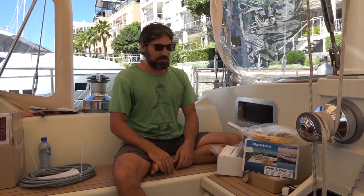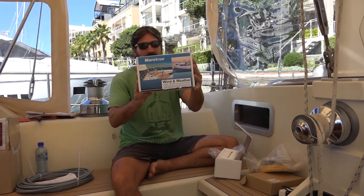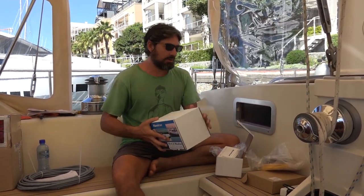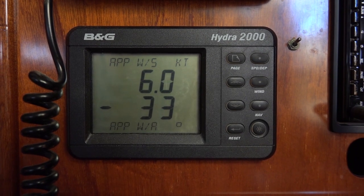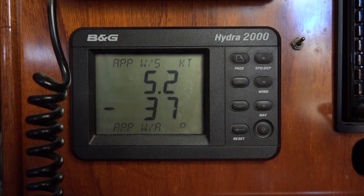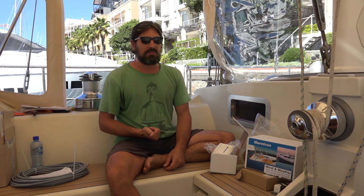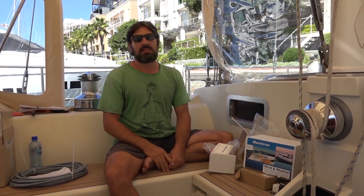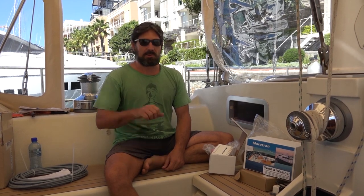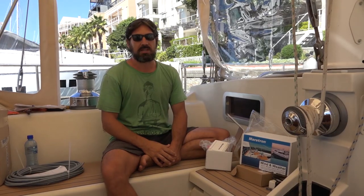Today is actually a really cool and exciting day because we finally got our new instruments delivered. The reason we're doing this is our old B&G system, which is the original on the boat, 15 years old, has been dying a slow death for the last couple of years. The speed's been getting flaky, the depth sometimes does weird things. And just recently, on the sail from Cape St. Francis, a bird actually flew away with the top of our wind vane. So we haven't had any wind direction or speed or anything.